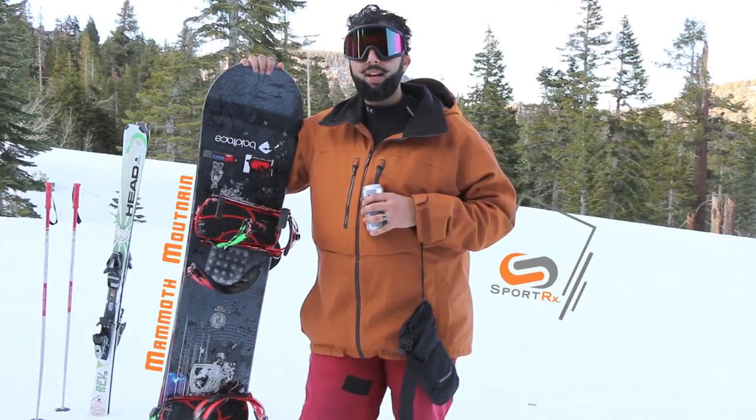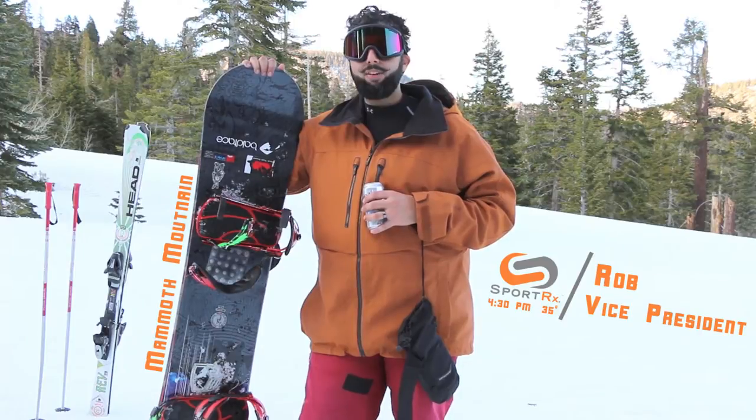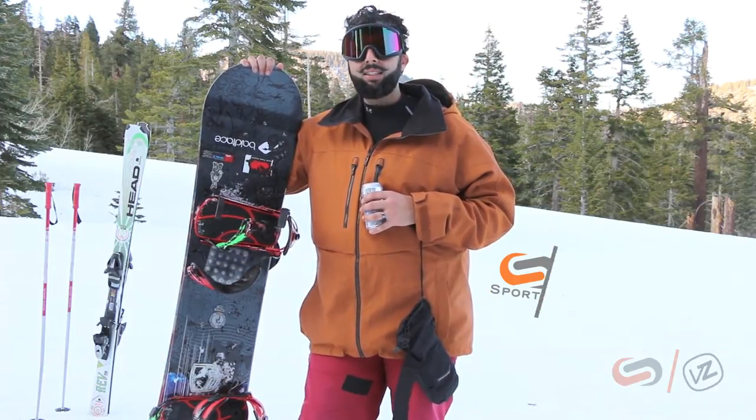Hey everyone, this is Rob from SportRx, your friendly neighborhood snowboarding optician. We are out here at Mammoth Mountain, February 2016, testing goggles.